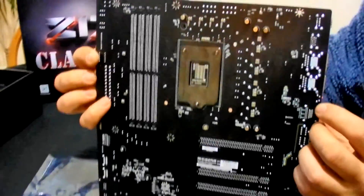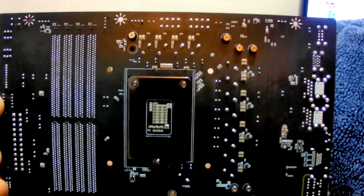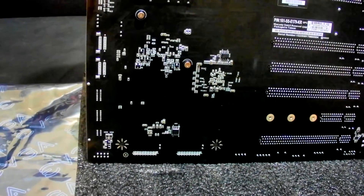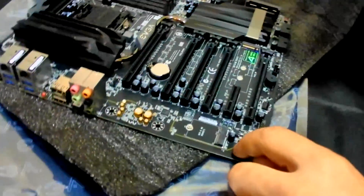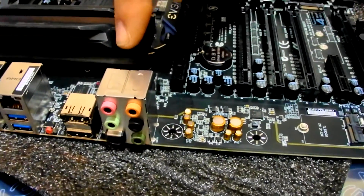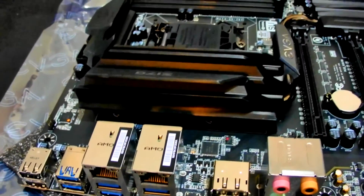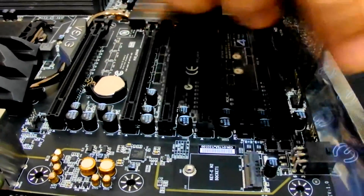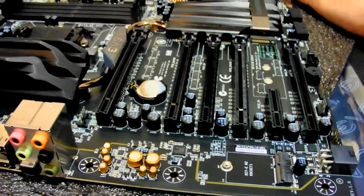I'm impressed with the build quality. There's a backplate on the rear, and it's got LED lighting — should be interesting when it lights up. This is a feature you see on top-end boards. Gigabyte and MSI, especially the MSI with RGB lighting, are like a disco motherboard. On this board the LEDs are more discreet, which I prefer, and you can presumably switch them off.